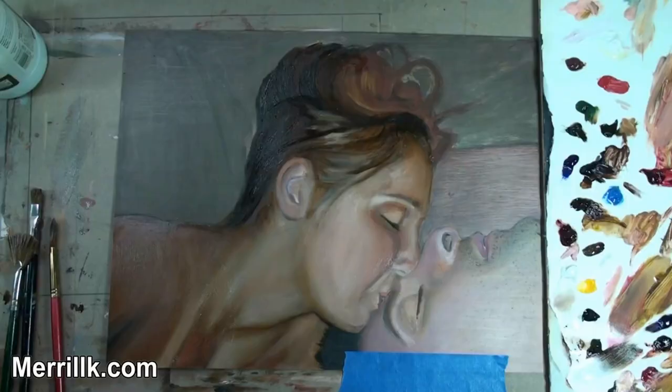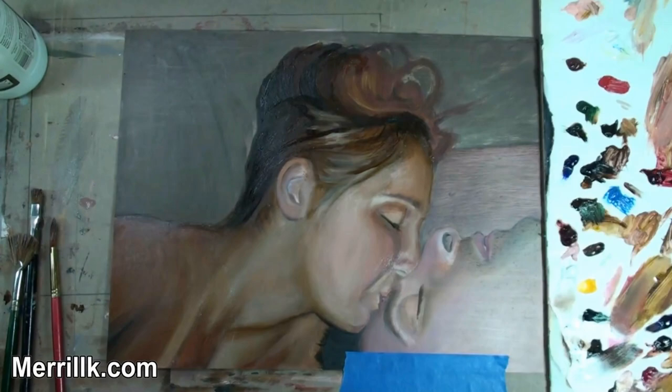This is the end of the first coat, if I remember correctly. And this is the second sitting right here.